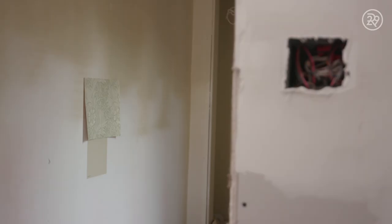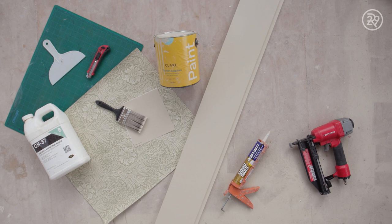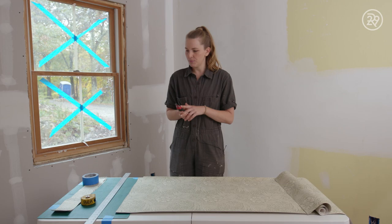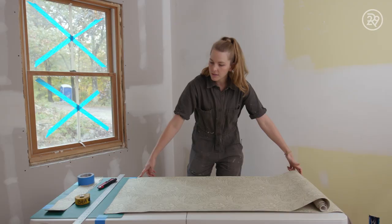We got a winner. So this is my wallpaper table setup. The first step is to cut all of your wallpaper. A sharp knife, especially with snap-off blades, is super important. So I'm cutting my strips at 48 inches — that just gives me enough wiggle room on top and on bottom. I've added this blue tape here, and that's an indicator for me. From the edge of the table to the blue tape is my 48 inches.